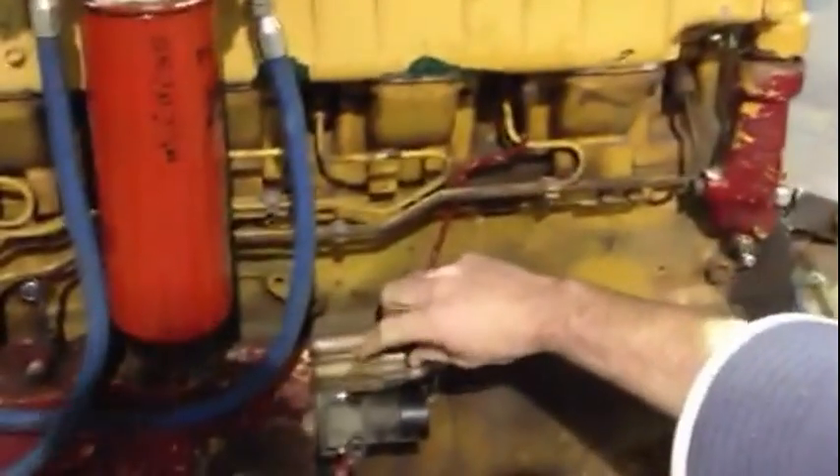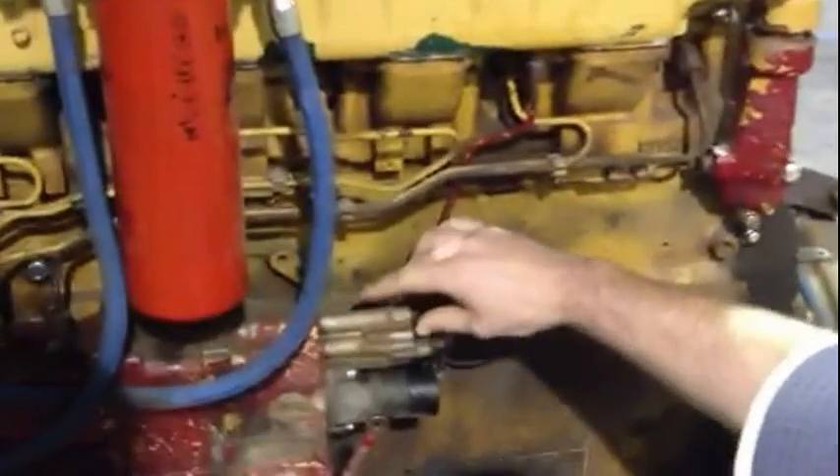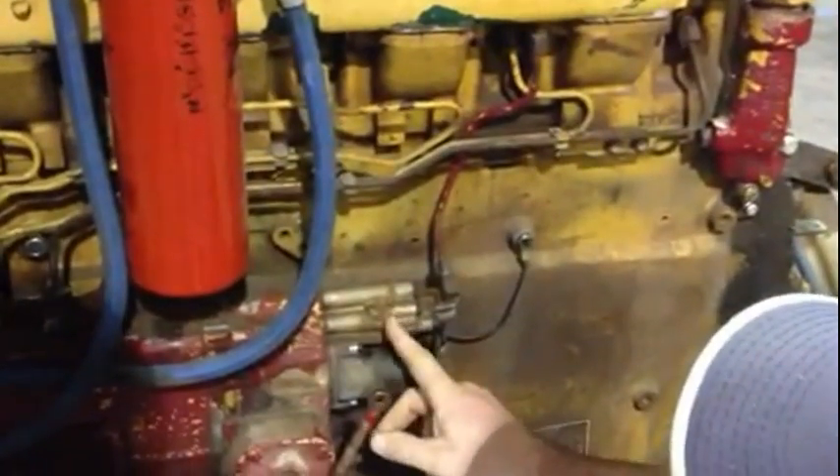As the turbo builds boost, it tells the fuel pump to put more diesel to the engine. I'm assuming there's a little diaphragm inside.